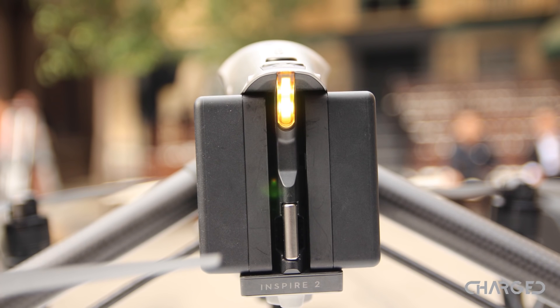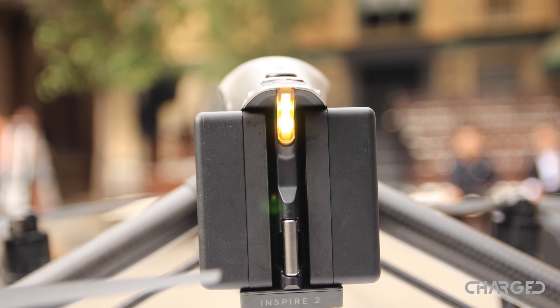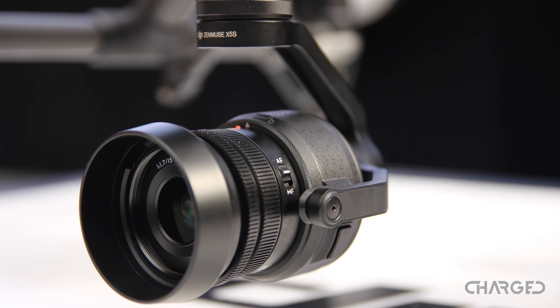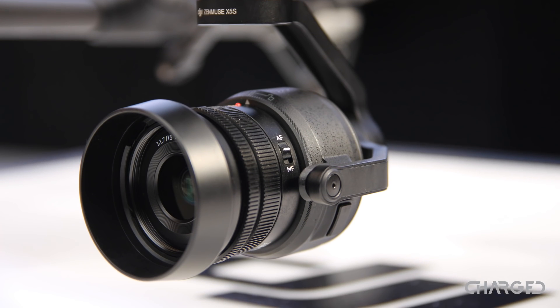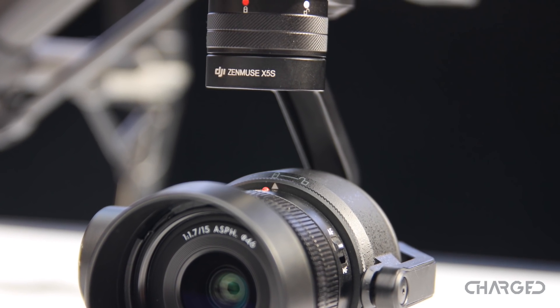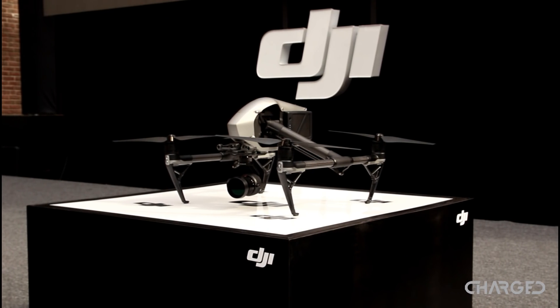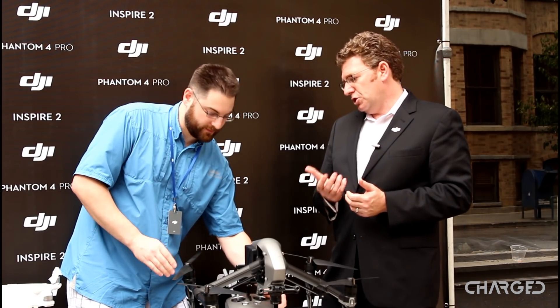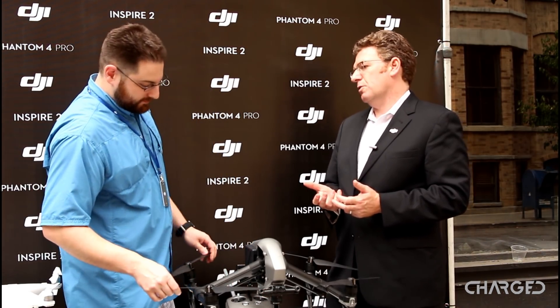This is a much larger drone, a much heavier drone, with dual battery packs — and they are hot-swappable. This is the X5S, one of the two new cameras that we have introduced to match the Inspire 2. This is clearly made for professional filmmaking, live TV broadcasting, or other high-precision, high-performance professional requirements.